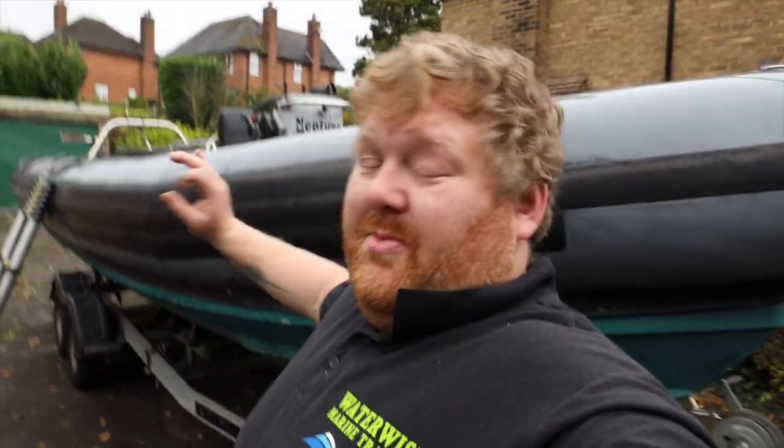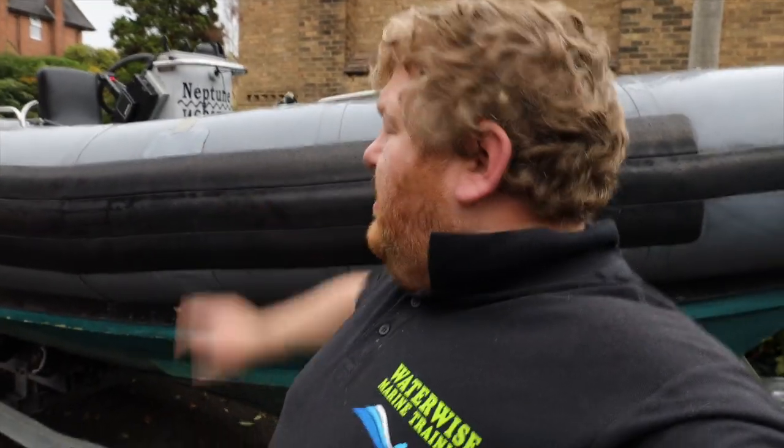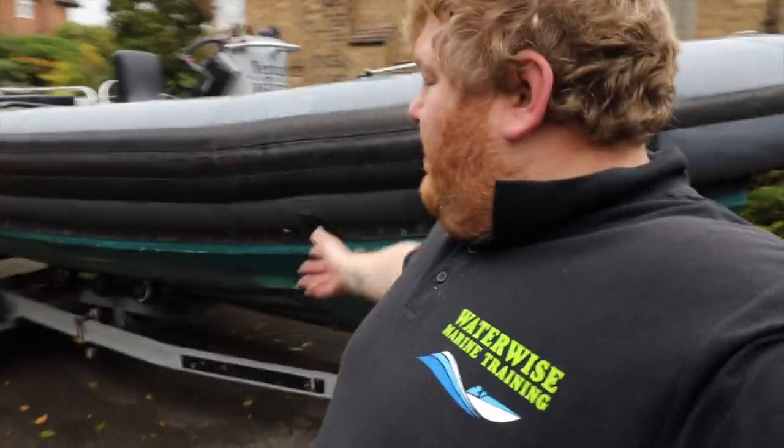That's the boat, that's the project. The next video we're going to take these tubes off and show you how it's done. Please subscribe, click that like button, and comment for anything that you'd like to see — particularly also comment letting us know what colour schemes we should go for. See you in the next one.